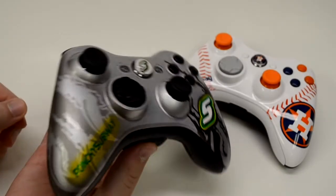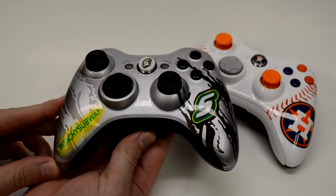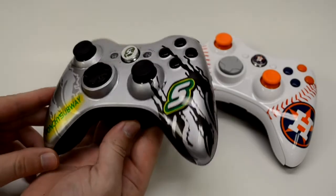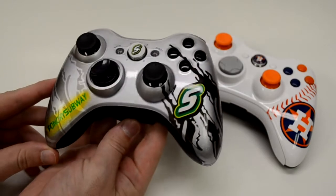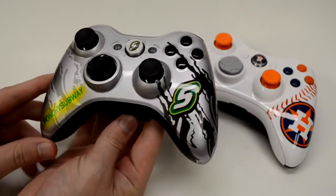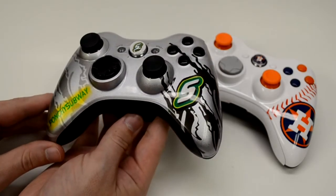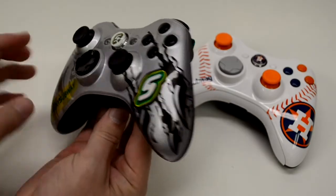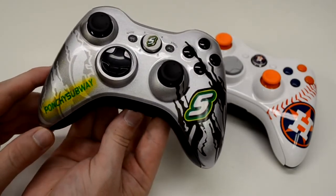We'll go ahead and do this silver one. Kyle actually attends — I think it's Southeastern Louisiana College. If I got that wrong, Kyle please correct me down in the comments below. But this is the controller and these are the college colors. You can see it's got an 'S' here on the right hand handle and then it's got some black claw marks, because their mascot is a lion.